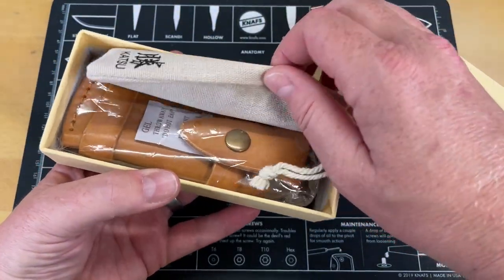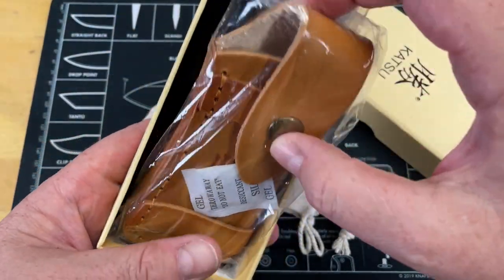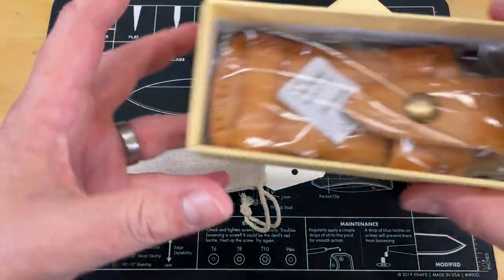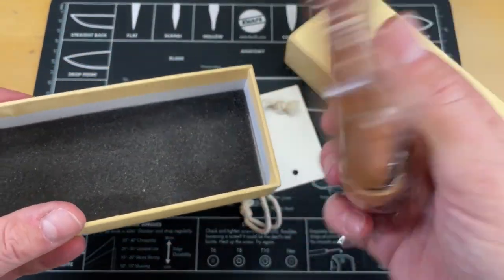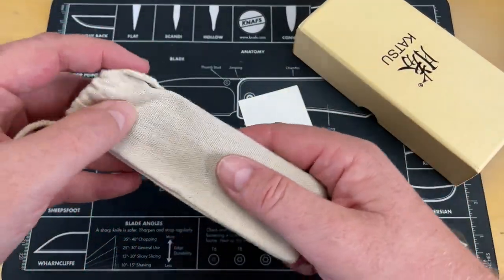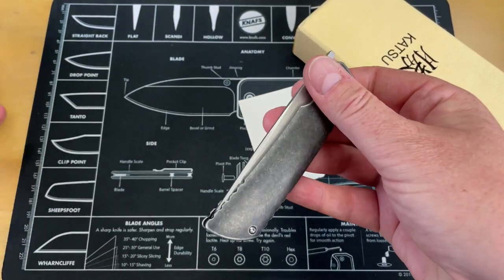So let's take a look at what's in here. That's heavy. Looks like a belt sheath. Is this a fixed blade? What is this? It's a nice piece of leather — we'll look at that in a minute. It doesn't look like it's ever been out of the thing. What do we got here?